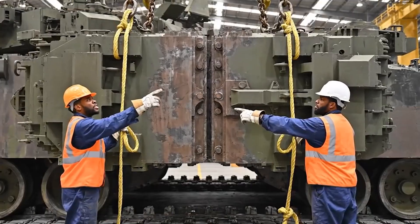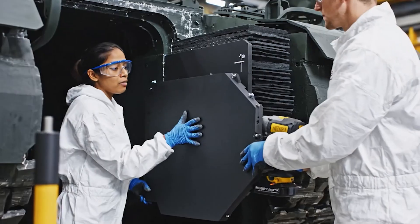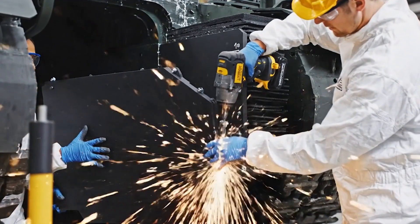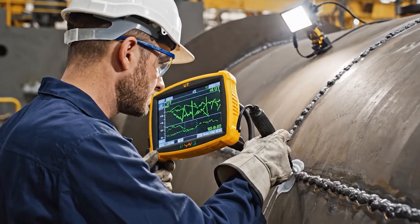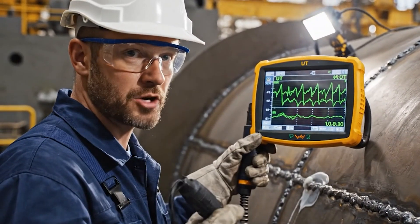Down one inch, hold. Align the panel flush with the marker, maintain the gap tolerance. Confirmed. Engaging the impact driver. The specifications for Section Gamma 7 are updated on the manifest. Weld quality: excellent. Full penetration verified.